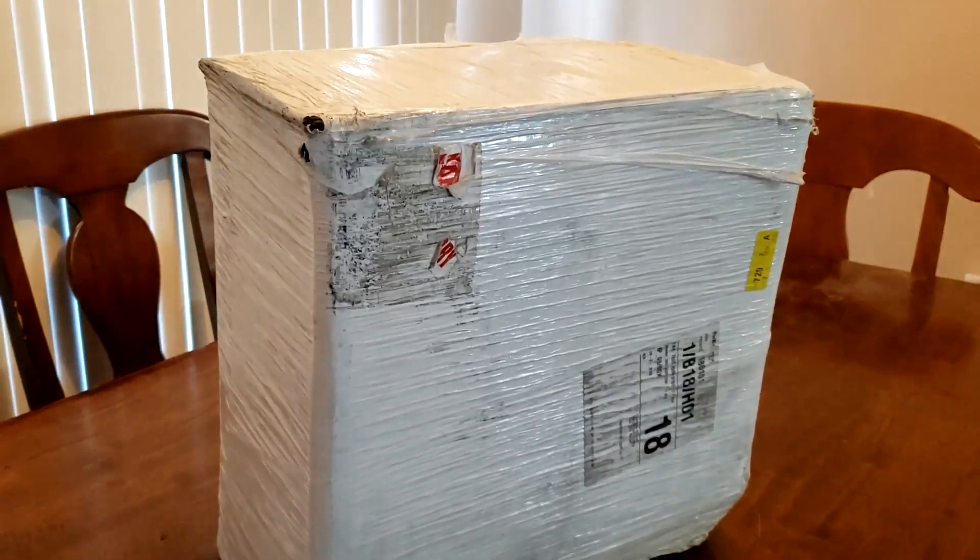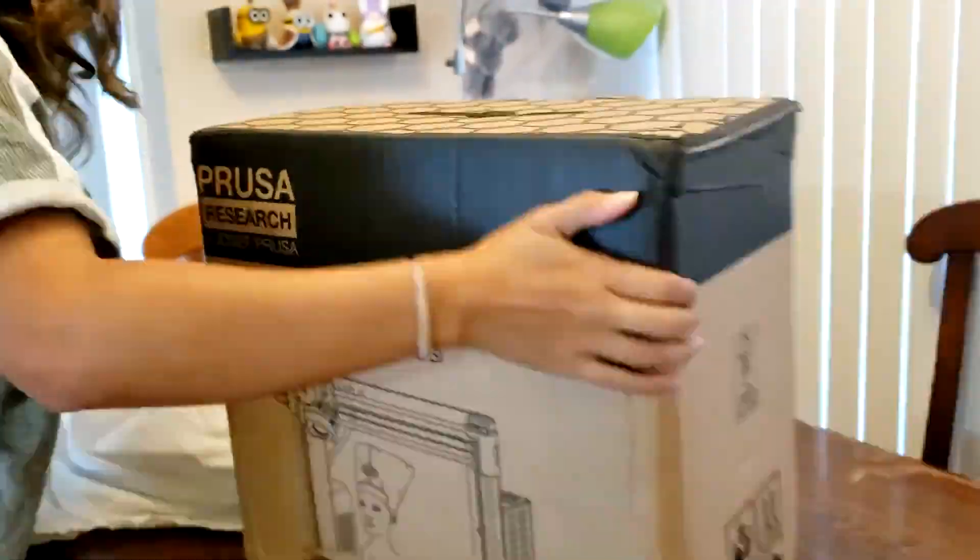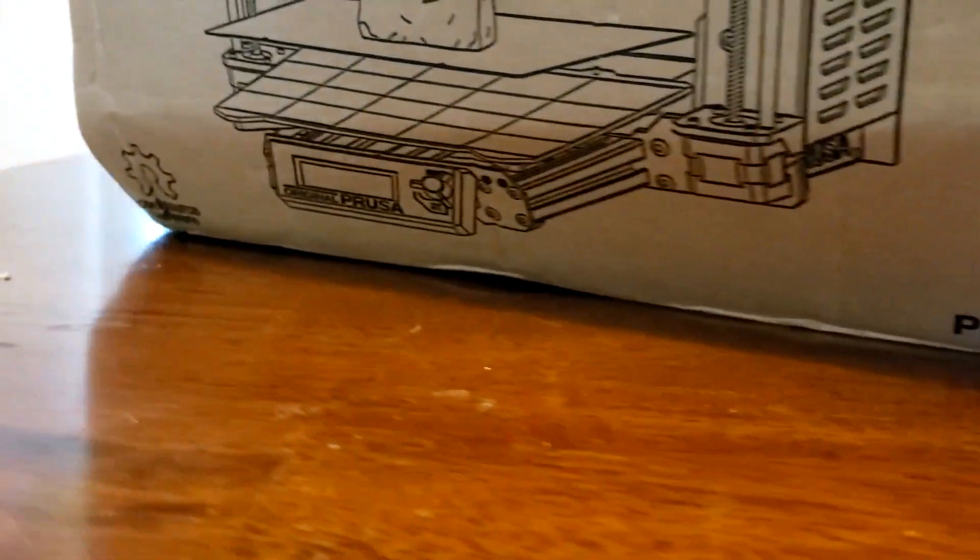The box came in a protective plastic wrap. After removing the plastic, I got to the box containing the printer with the Prusa logo and everything on it. The box was a little beaten up at the bottom, but luckily nothing inside was damaged.